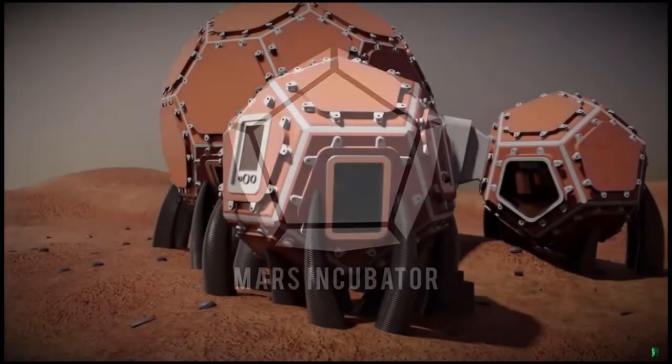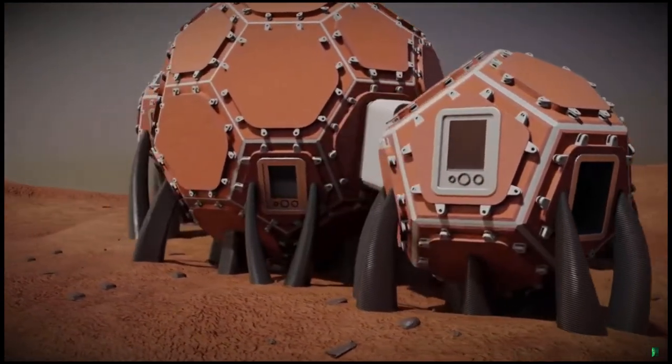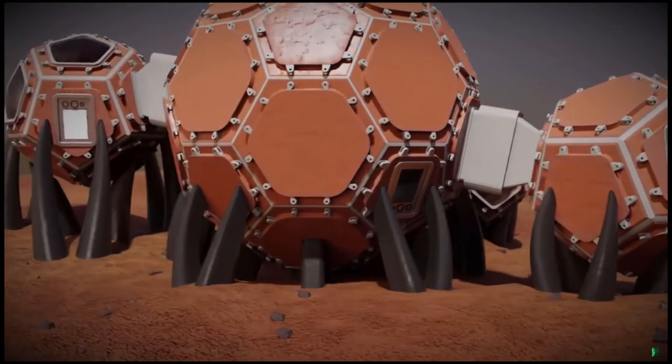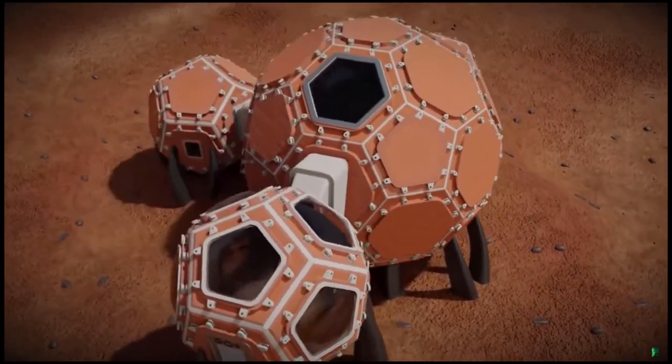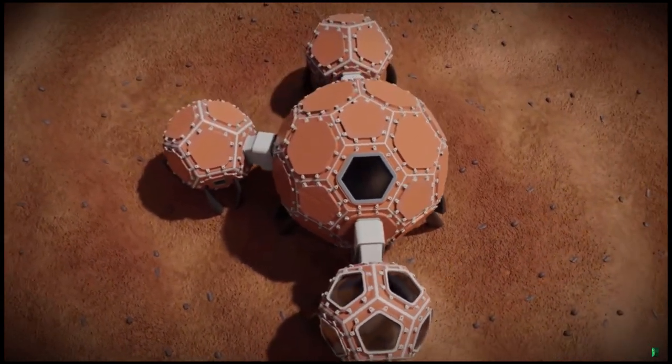Welcome to the Mars Incubator. This habitat is created from in-situ materials for efficient construction and provides a safe and robust environment for human life on Mars. It consists of four distinguished volumes separated into functional zones.